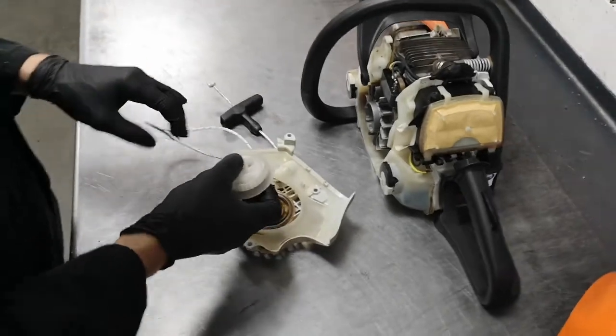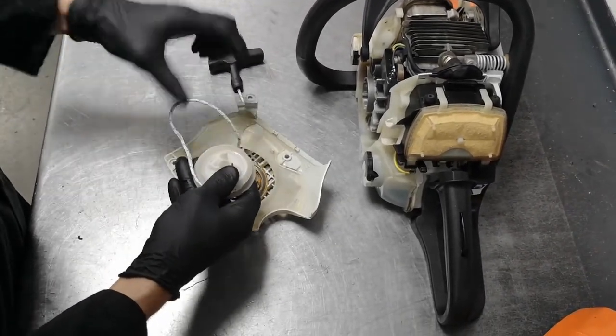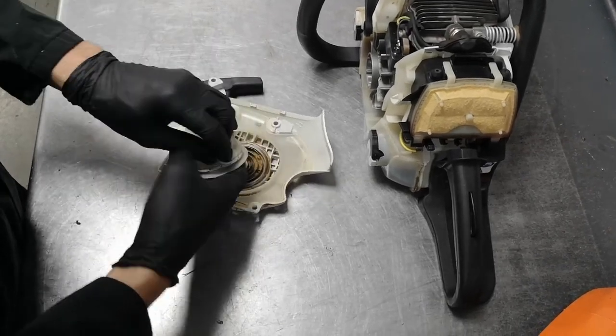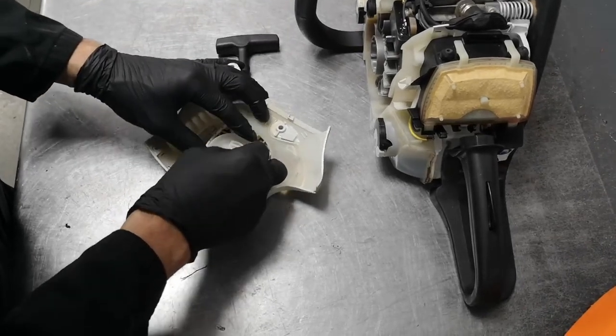Then you're going to wind your rope around the recoil that way, because as it pulls out, that's the direction it's going to pull. Now you are going to be left with a little bit of slack, but we're going to take care of that in just a moment.